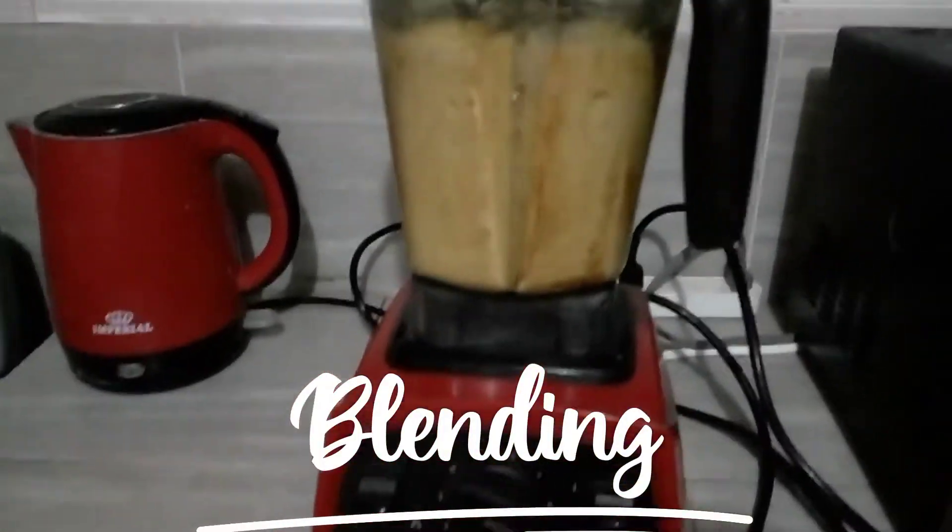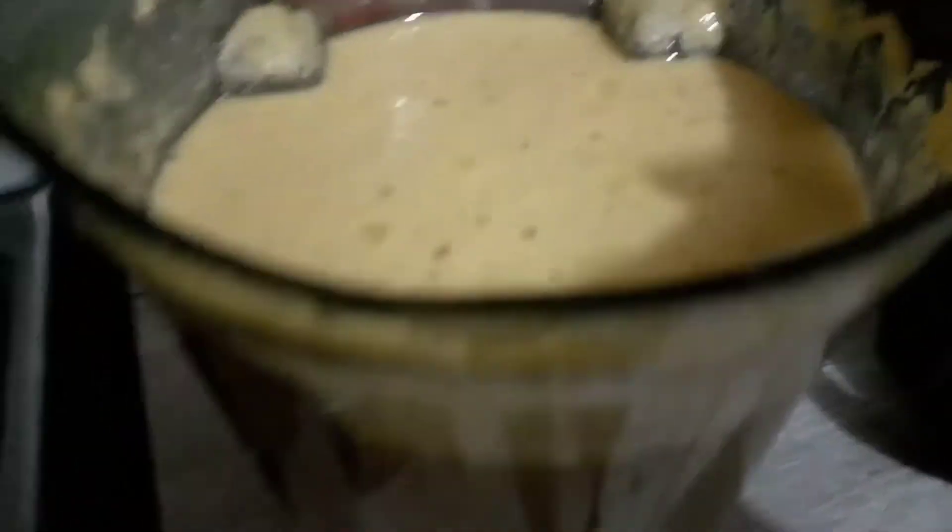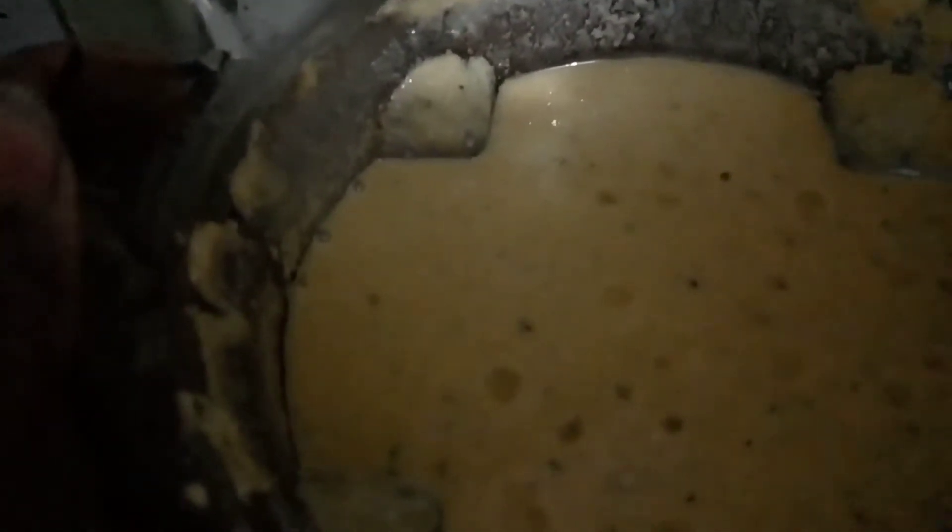All chopped up and ready for the blender. This is what it looks like after blending — in there is plantain, pumpkin, and oats.